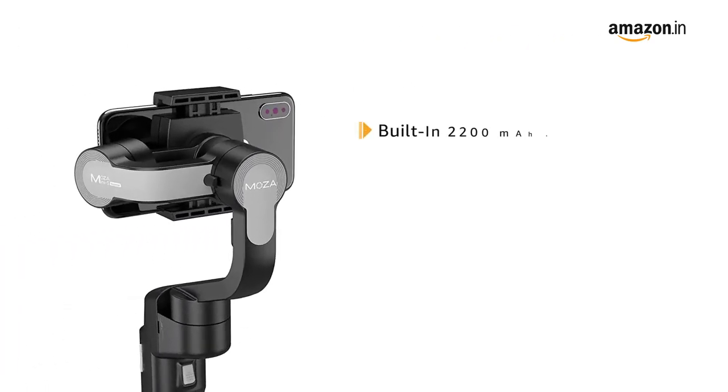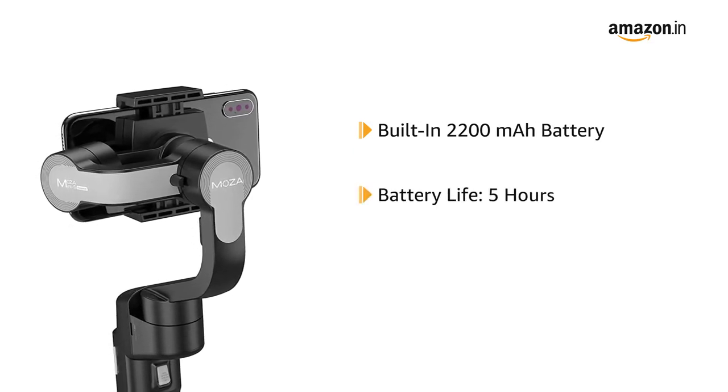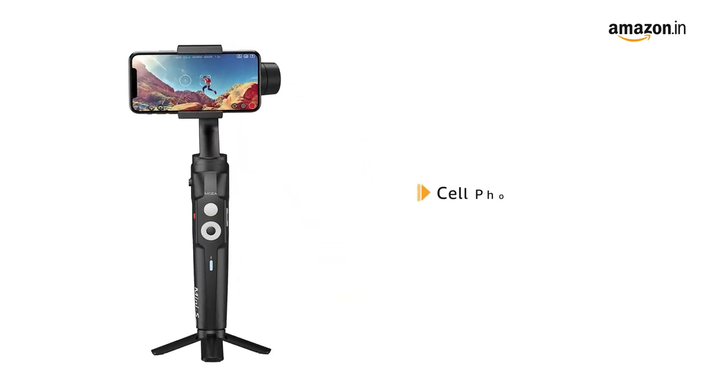The built-in 2200 mAh high-capacity battery offers longer working time up to 5 hours, with a charging time of 3 hours. It's compatible with cell phones.